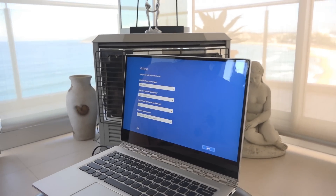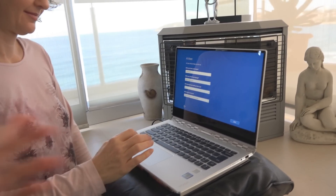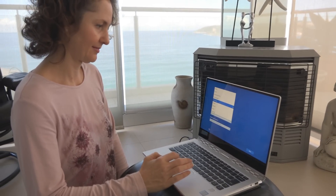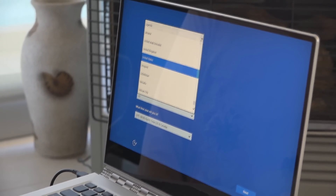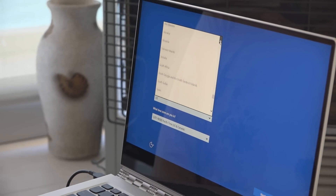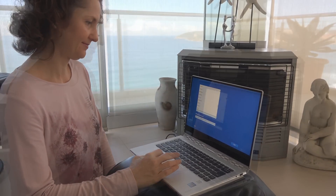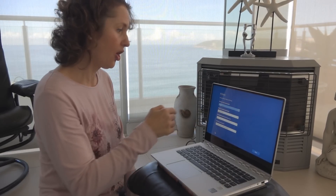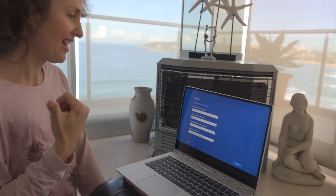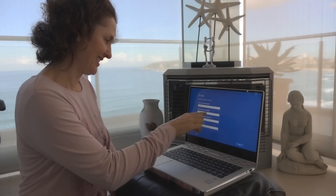First boot: 'Let's get a few things out of the way — what is your country and region?' You can use the trackpad or click on it. It automatically goes to US. Instead of the trackpad, try using your finger on the screen. Oh, it's a touchscreen! The other one isn't a touchscreen. Now let's click Next — that's so much easier.